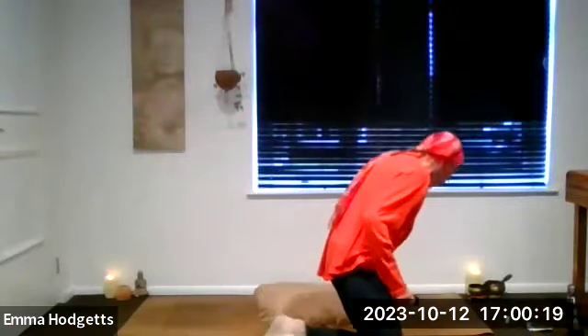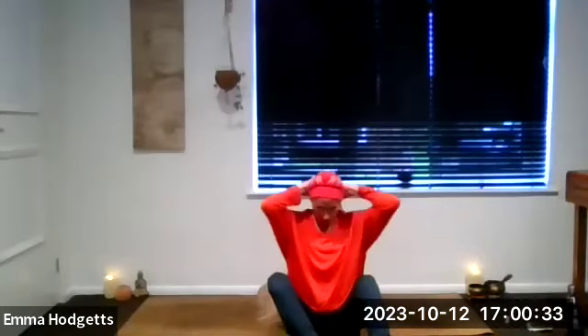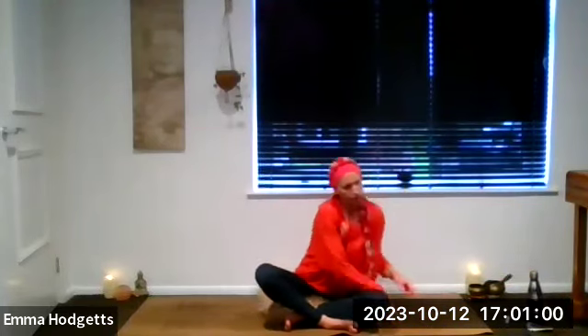Welcome, here we are — it's the evening half-hour yoga flow. Good to be back. Make sure you've got some space around you, hopefully a reasonably quiet space. We don't need anything in particular this evening, though you might want to work with a block. As always, please listen to your bodies, not what the ego wants. Be gentle and kind to yourselves. We're going to start in a seated position, so pop yourself on a cushion or block. We'll begin with a little breath work, but first let's connect and arrive in this moment.